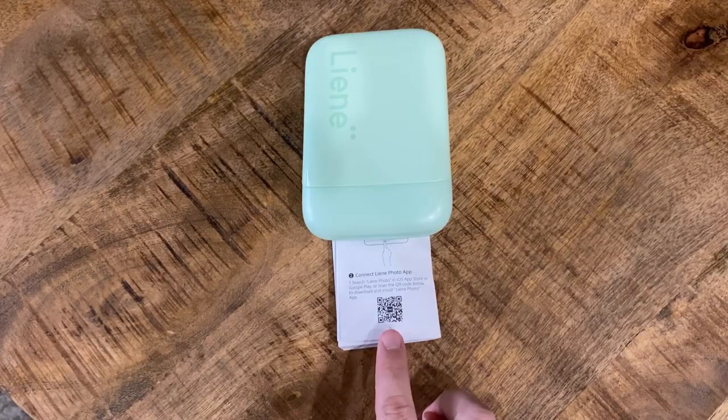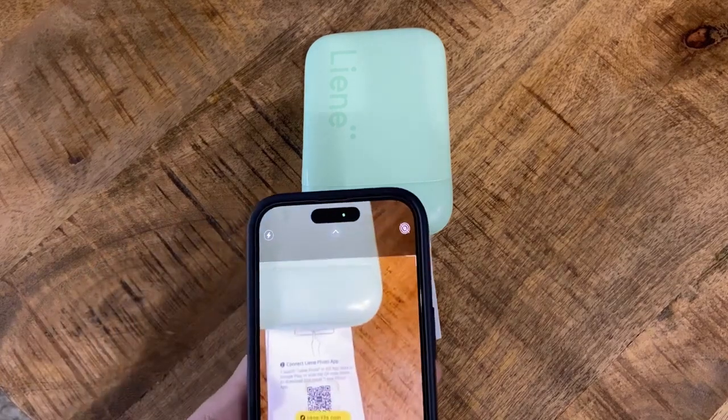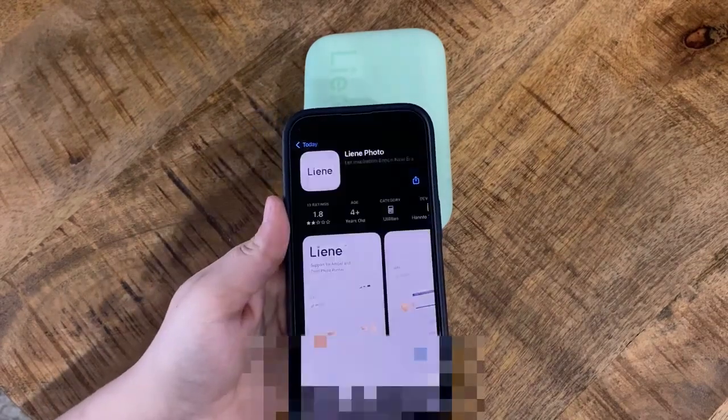We are going to download the app, which you will find via the QR code within the manual. You're just going to take your phone, scan it, and a link should come up. Once that link comes up, you're going to click 'Get the App' and install it.